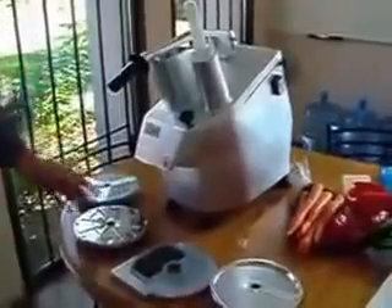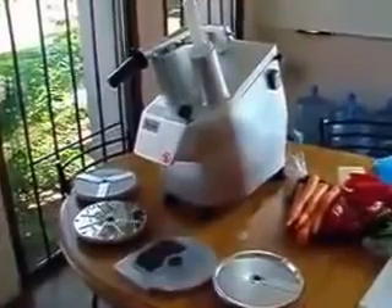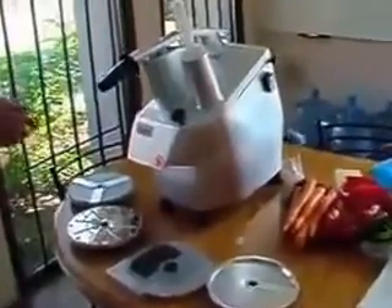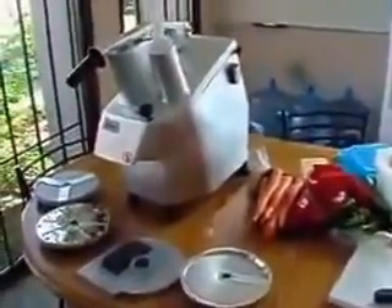Welcome to the demonstration of the OnCan HLC 300. We are going to do a demonstration with four different discs that we have. These are not the standard discs that come with the machine — you get a couple of slicing discs and a couple of shredding discs. Today we are going to slice, shred, and show how the machine can cube. We have a variety of different vegetables, cheeses, and potatoes as well.